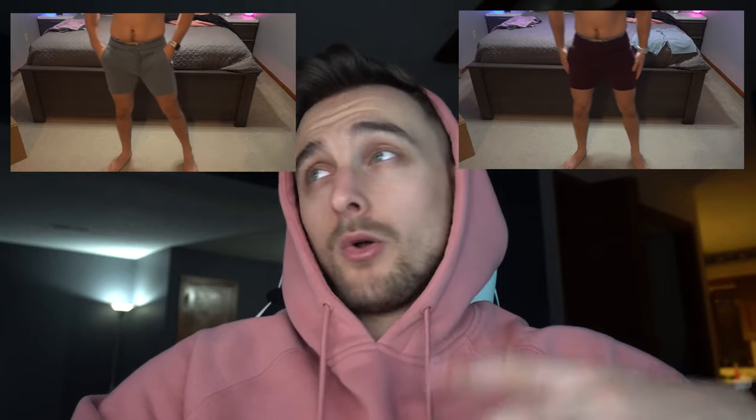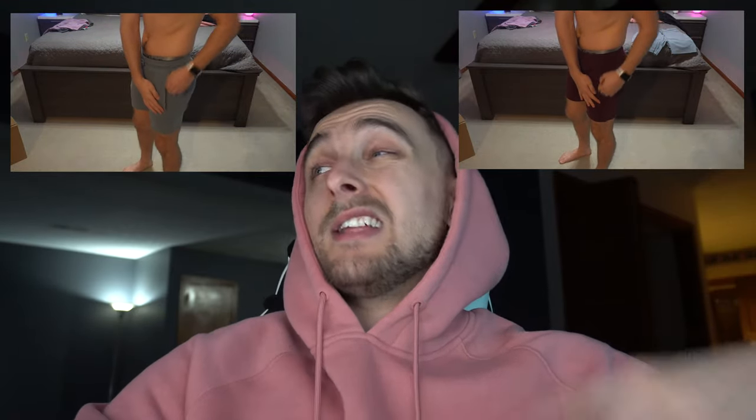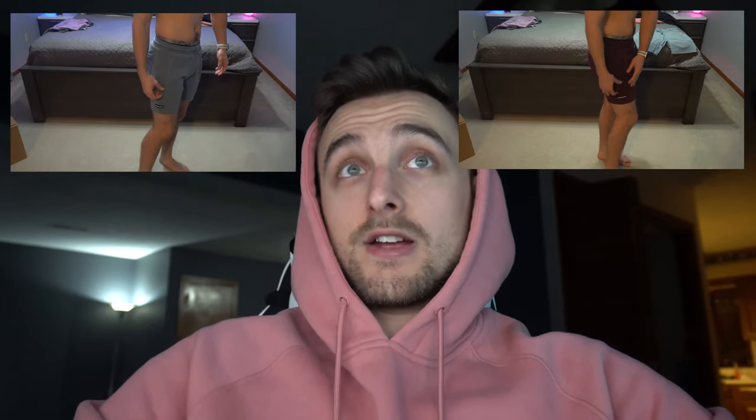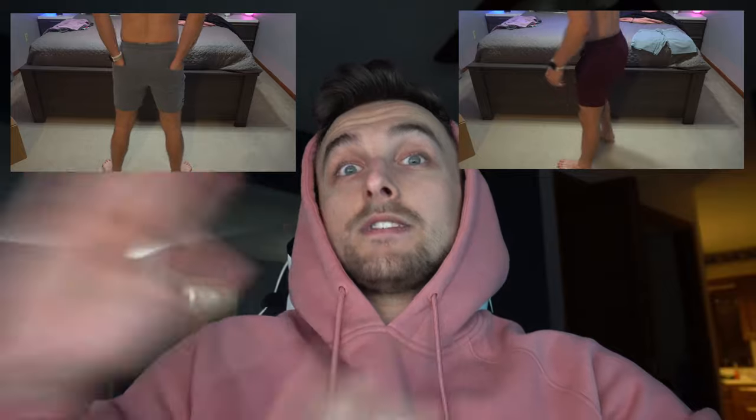Moving on to the Identity shorts — kind of the same thing, but not really. These ones do not have the rubberized branding on the back left pocket. They do, however, have tapered pockets with YKK zippers, which I really like because it allows me to not have my phone fall out. I always zip my pocket so I don't have to worry about it falling out when I get out of the car — that's the one thing I don't like about the jogger shorts that I do like about these Identity shorts.